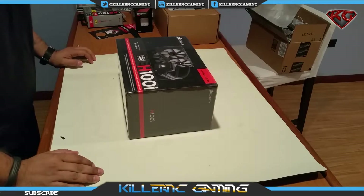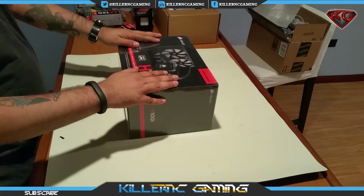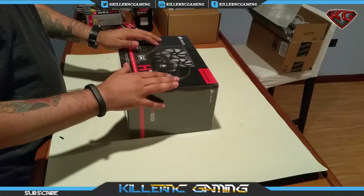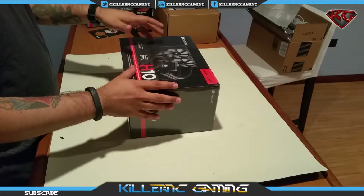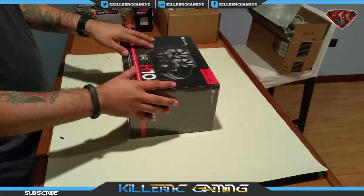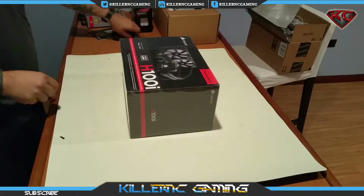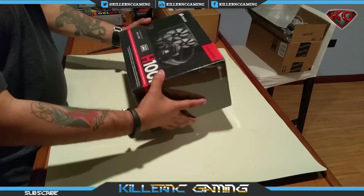What's going on YouTube, it's your boy KillerNC and today we're going to do an unboxing and installation of the Corsair H100i hydro series liquid cooling unit. So without further ado, let's begin. First, let's take a look around the box.